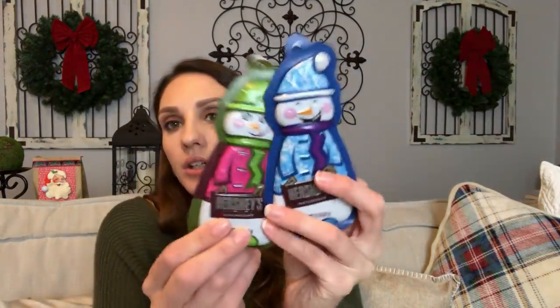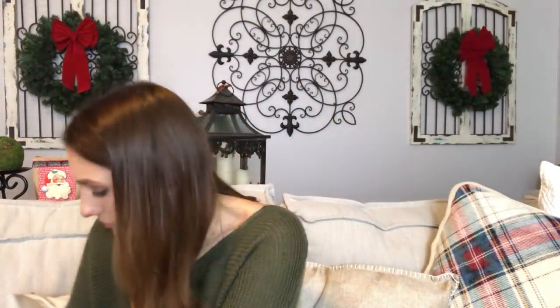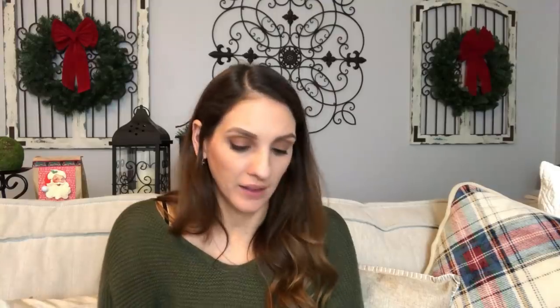Look at these fun little Hershey chocolates — the little boy and the girl, so cute. These are going to go in our stockings. And I also got this for my stocking — the Ferrero Rocher. Then these two were the ones I liked the most: a little llama — I love how bright, fun, and festive it is, it has a little velcro — and then the flamingo, which is very Golden Girls Miami to me.